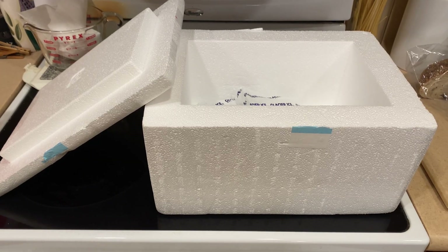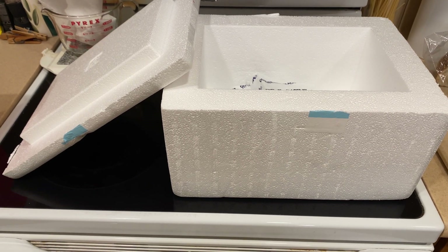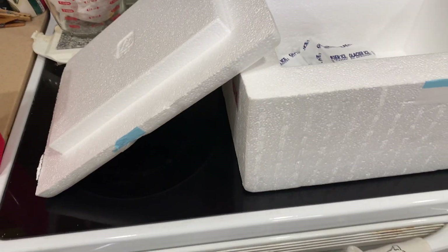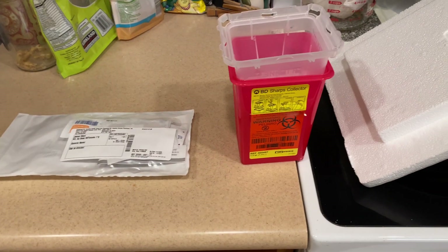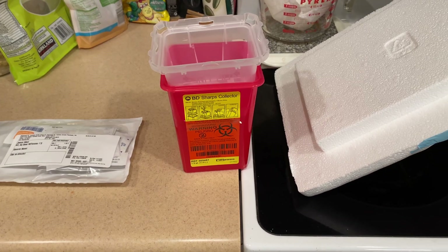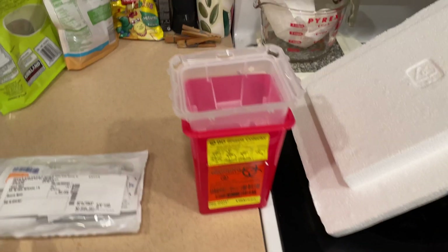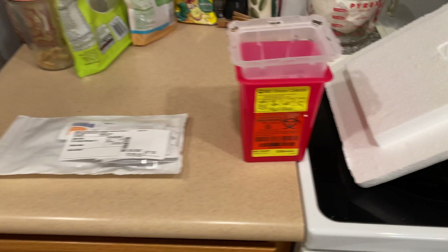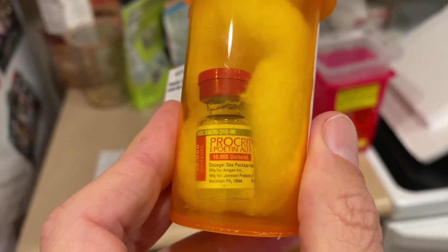Starting off, I received this in the mail a few hours ago. It is a nice styrofoam box with some ice packs in it to keep the medication cold. There is a sharps container, which is what you use to dispose of your needles when you're done with them. And then I have a package of some syringes, alcohol wipes, and bandages. And then finally I have the medication — kind of a little teeny vial. I will be injecting that shortly.